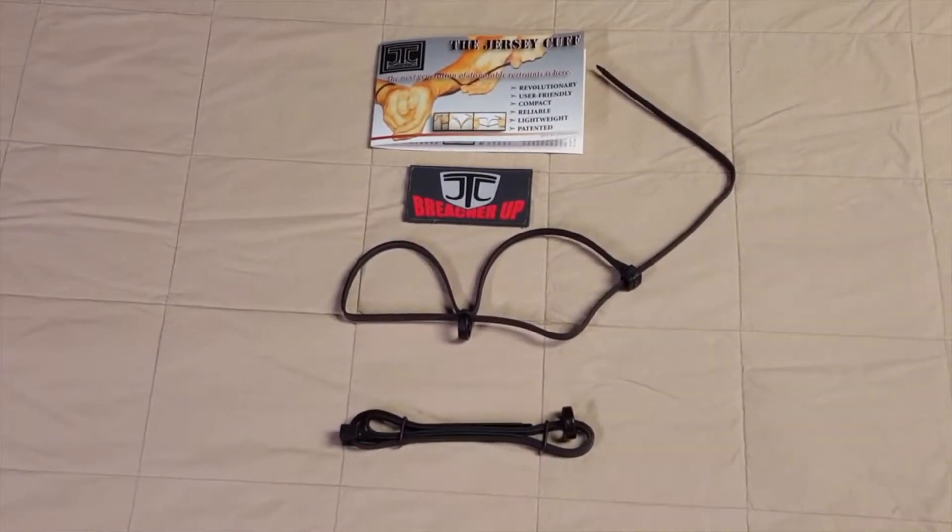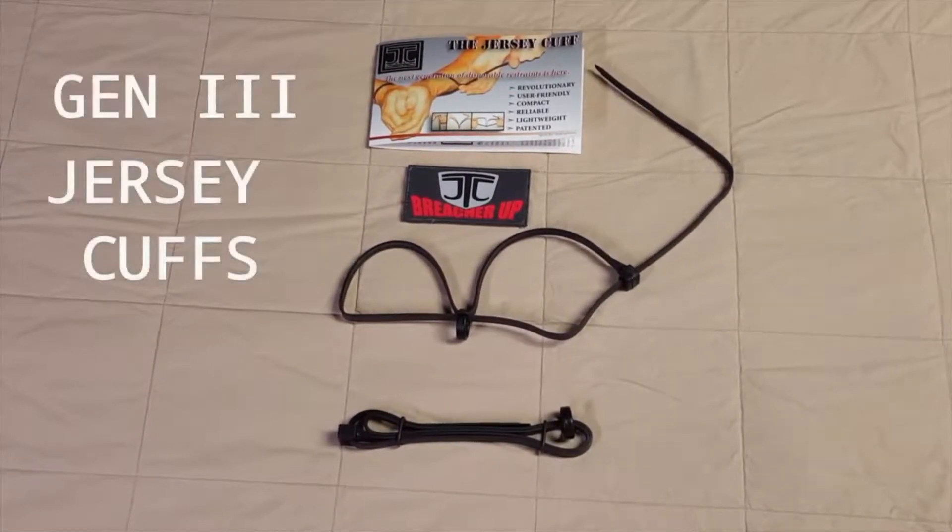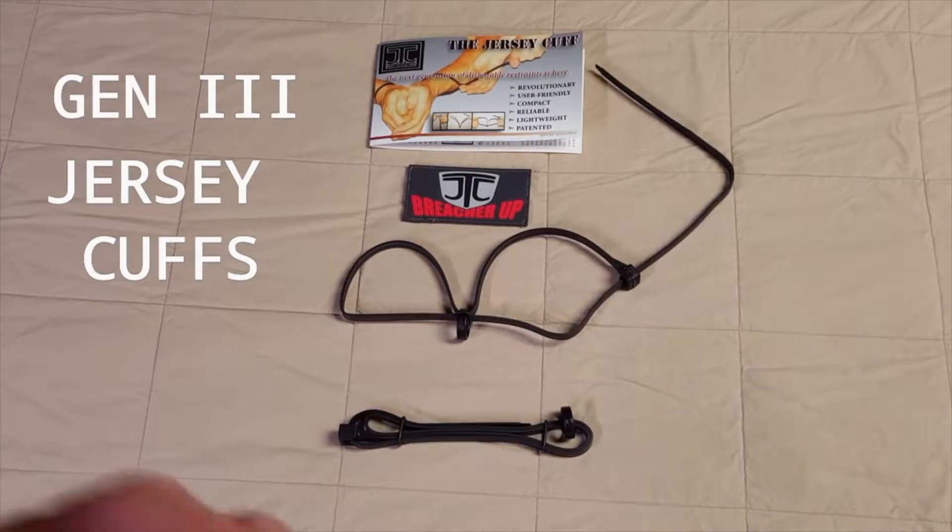Just got back from mock prison riot, and prior to that I was out at Ohio State University talking to Jeremy and Adam. After visiting these two locations, it became apparent that our customers and end users wanted this type of video. Thank you for the hospitality at both locations, and a big thank you to all the COs I ran into at mock prison riot who confirmed our gen 3 jersey cuff is as good as we believe it is.